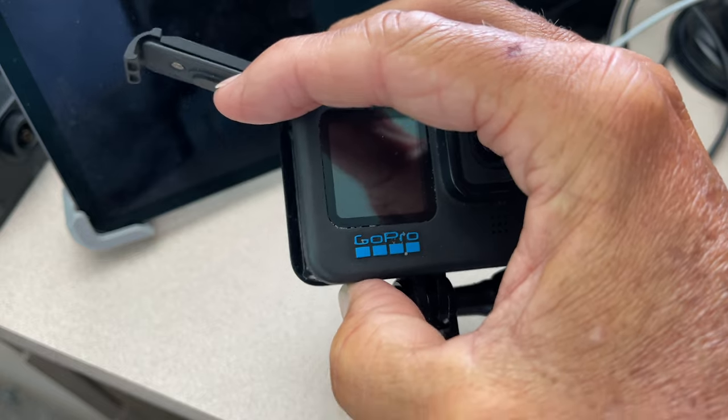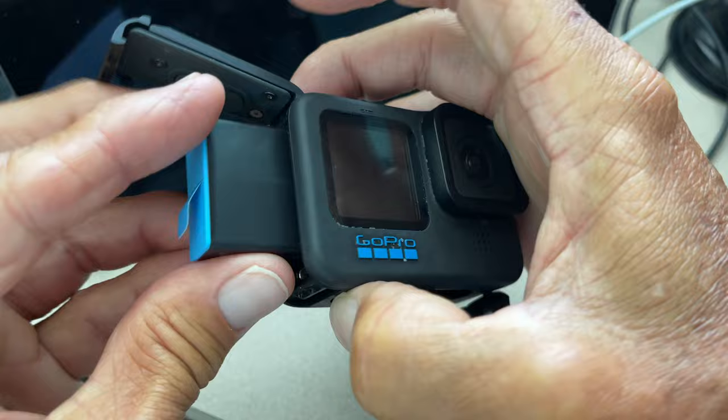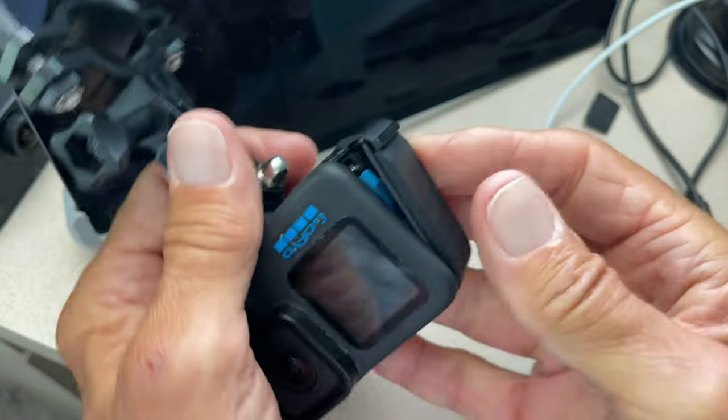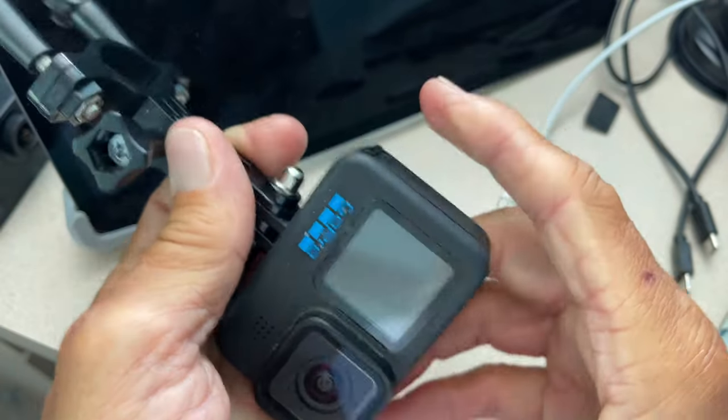Let me grab the other battery. It looks just like that one. We're just going to slide it in this way. And that's how you swap out a battery. Then you just come over here, push it, and bam — Bob's your uncle. It's ready to go.